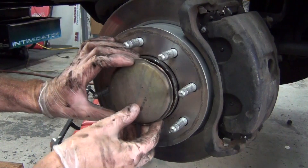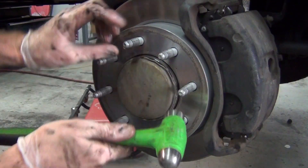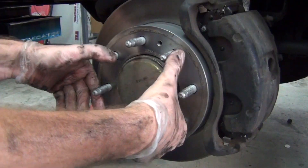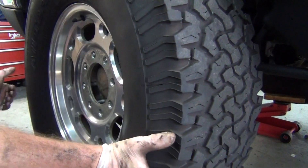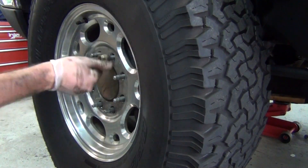Replace the dust cover to the wheel hub. Replace the wheel to the vehicle, then hand tighten the lug nuts to avoid cross threading, and then tighten them in a cross pattern formation, torquing them to factory specifications.